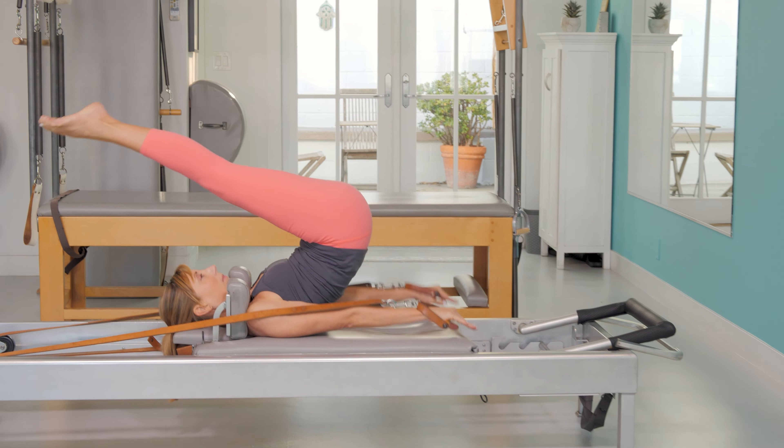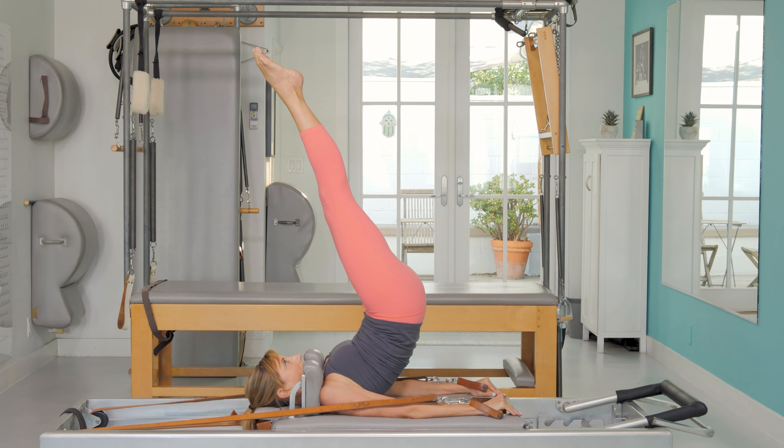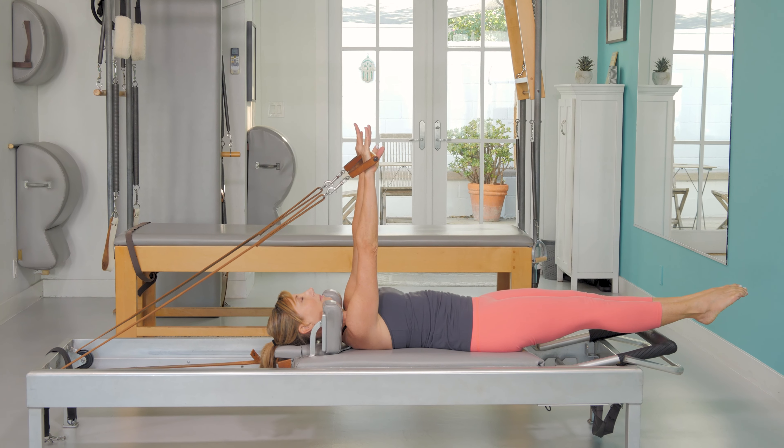Simultaneously, press the arms down and roll the legs over. Jackknife the legs to the ceiling, and with toes over eyes, slowly roll down with control, returning arms and legs home.